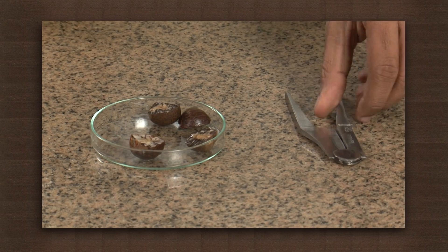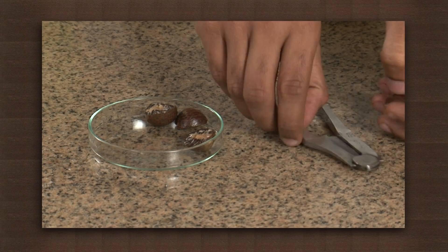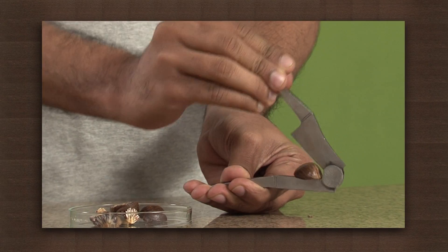Let us do an activity to see this type of lever. We need a nutcracker and a nut. Place a piece of nut between the two levers of the nutcracker and crack it.